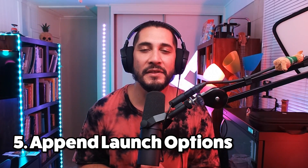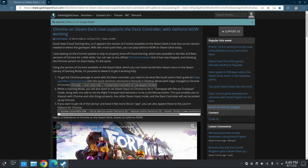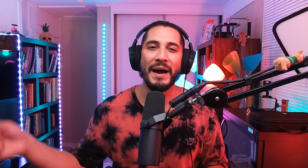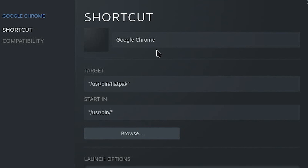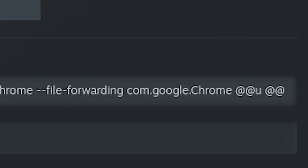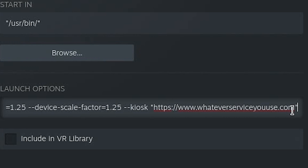Step number five: we need to append the launch options to your streaming service. Go back to the article — step number three has another line that we need to copy and paste. For your convenience, it's in the description of this video. Go ahead and copy it, go back to Steam, go to Google Chrome, right click, properties, click on launch options where the text is, and scroll all the way to the right where it's got the two at symbols. Click to the right of the last at symbol, hit the space bar, and then right click paste. Make sure there is that space, because if there's no space between what you pasted and the at symbol, you're going to get an error when you try and open it up in game mode.